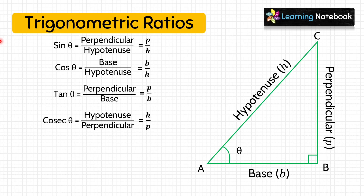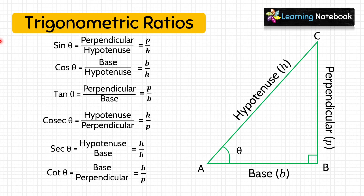Next, cosec θ = hypotenuse/perpendicular, sec θ = hypotenuse/base, and cot θ = base/perpendicular. So these are the six trigonometric ratios.